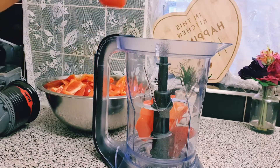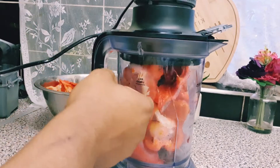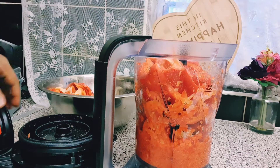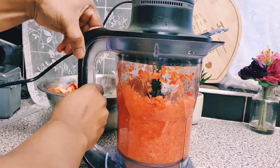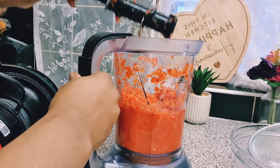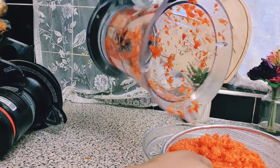You definitely need a food processor for this recipe. Without a food processor, unfortunately your stew will come out differently. As you can see now, this is how your blended peppers should look — not fully blended. Everything should not have been blended completely, so that's why I say it's very important to use the food processor.